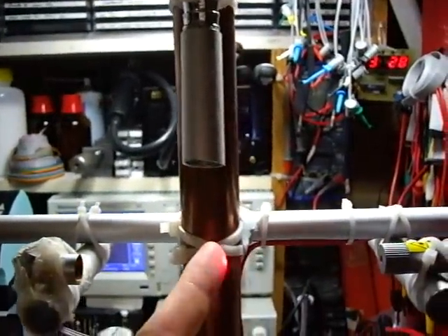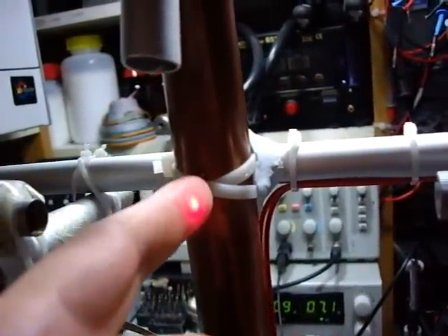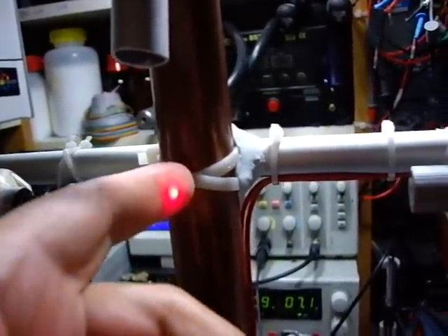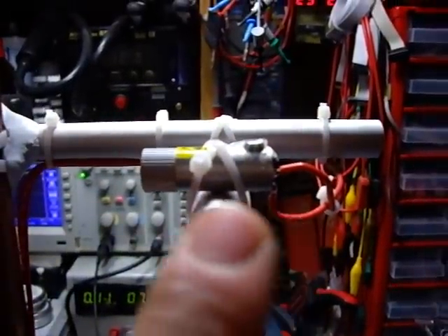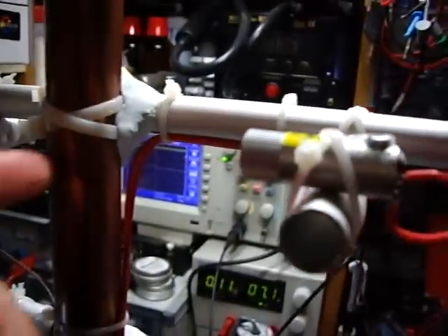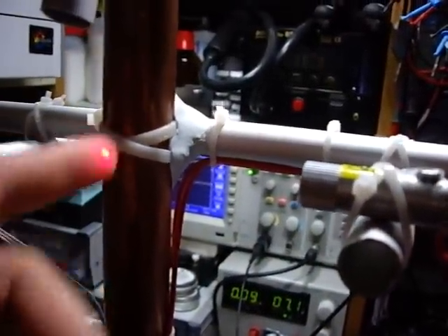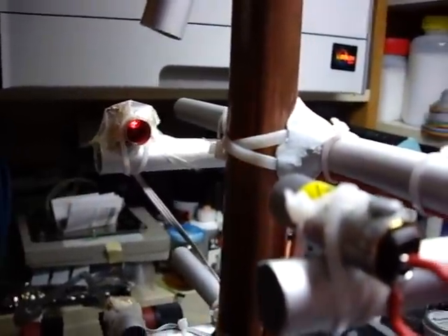This is a laser beam — a photoelectric sensor based on a laser beam. This is a laser pointer, which I castrated, so to speak, and mounted here — a one milliwatt laser pointer. And on the other side there is a phototransistor, so this is the sensor.